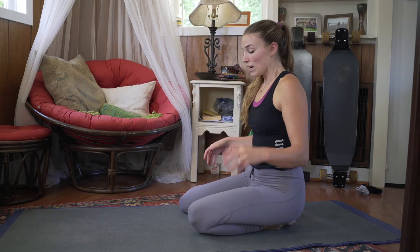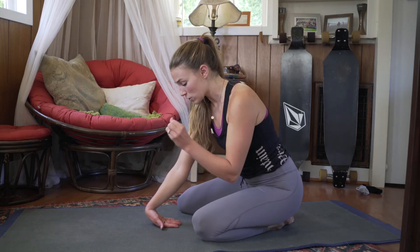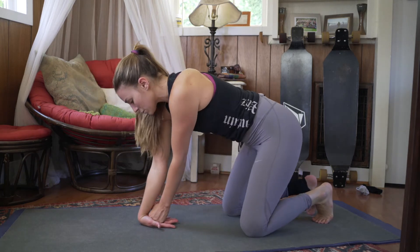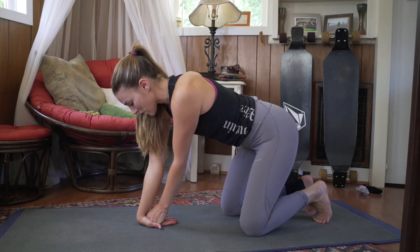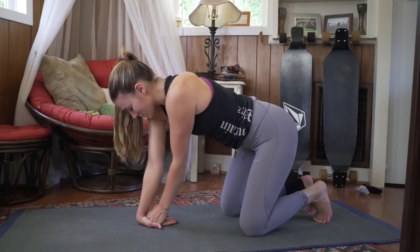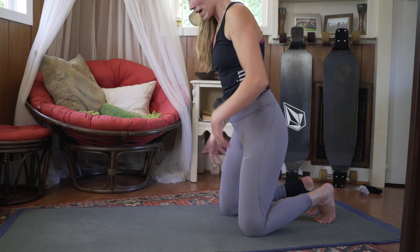Shake it out. Now take the top of one hand on the ground, make a fist with the other hand and place it in the palm. Coming up to your knees, lean back a little bit and then move your elbow so we're really stretching out every part of the extensors. Breathe, beautiful, and shake it out.